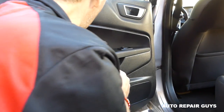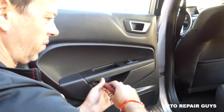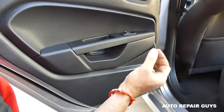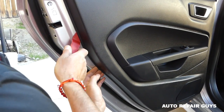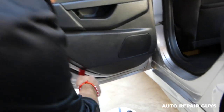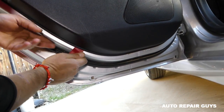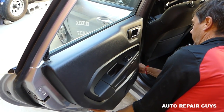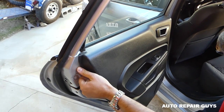One screw is out — you can see how long it is, a pretty long screw. Working on the second one now. Now we're using the panel removal tool, a white one. There are a few clips — make sure you stay with us until the end so we can show you where all the clips are, because it's important you know where to apply pressure so you don't break any. This one is pretty tight since it's never been removed before.